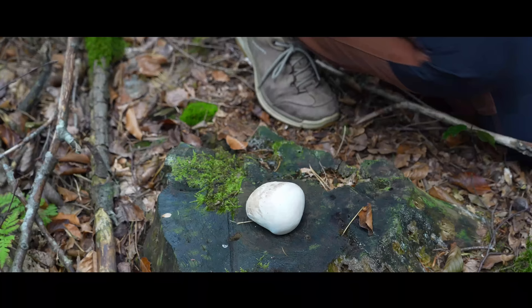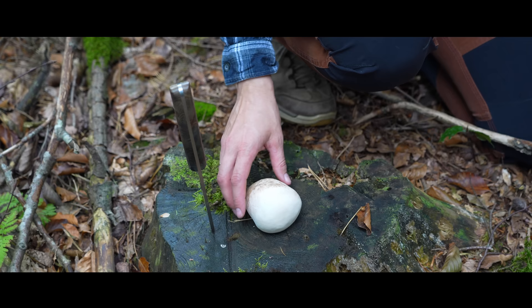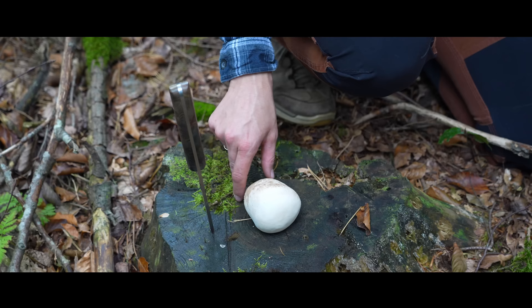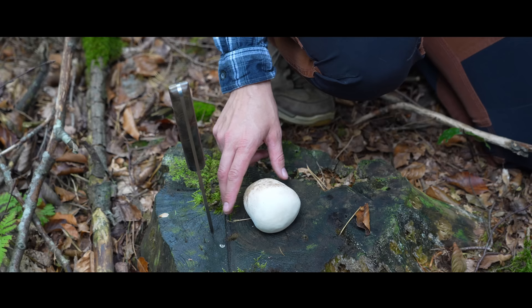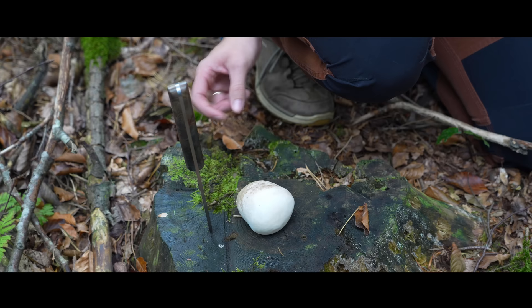I'll cut it now to look at what it looks like inside. They found out that Ötzi carried the Birch Polypore because he was fighting against parasitic intestinal worms called whipworm. This worm can be cured with polyporic acid, which is one of the substances contained in the Birch Polypore. It's just amazing how they found out that Ötzi used this mushroom against this illness.